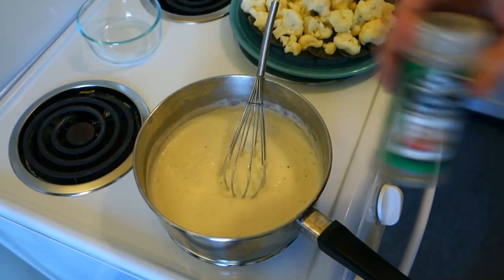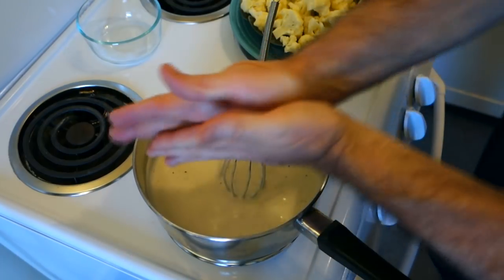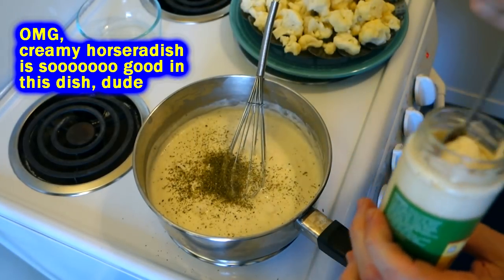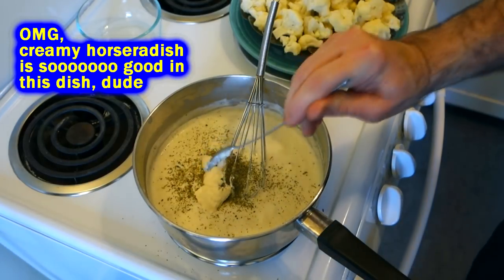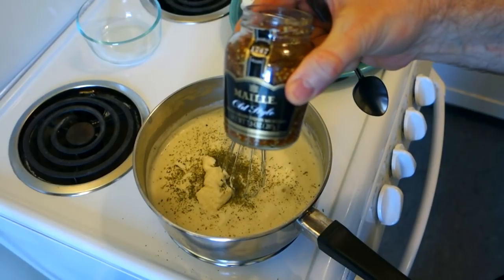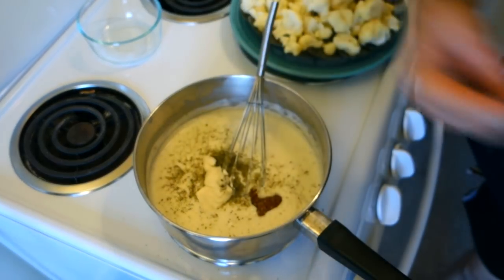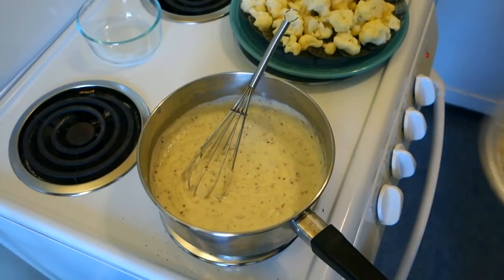I've got some dried Italian seasonings — I'm gonna go ahead and put a little bit of that flavor in here. I like my gratin to have a little bit of kick, so I'm gonna add a little bit of creamy horseradish. And I'm gonna add a little bit of mustard too — some Dijon mustard, some stone ground mustard, whatever kind you like. I've got a fancy pants seeded mustard here.